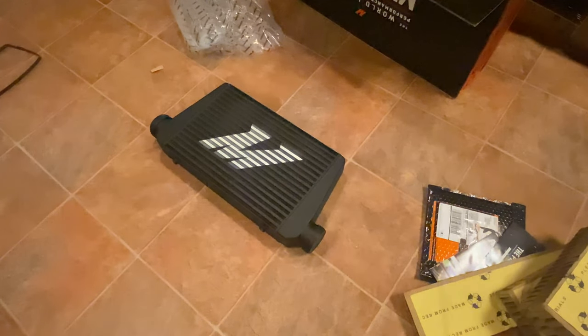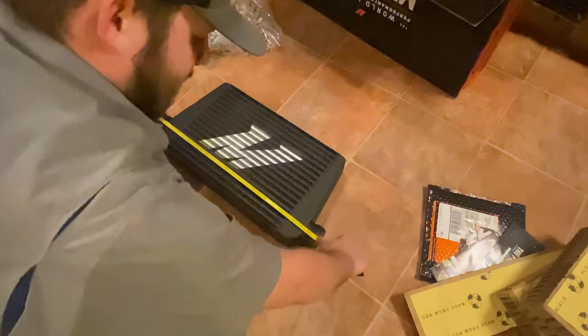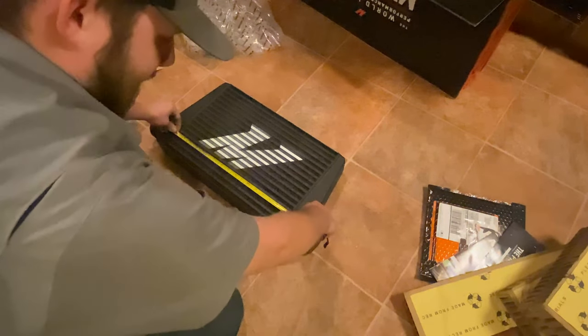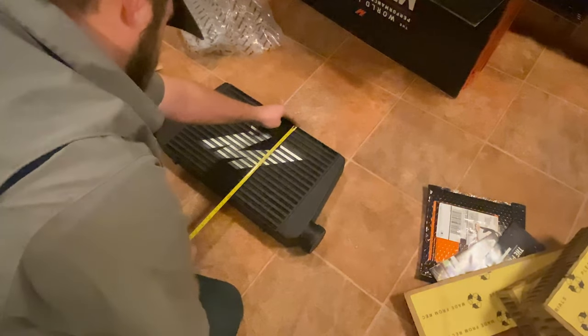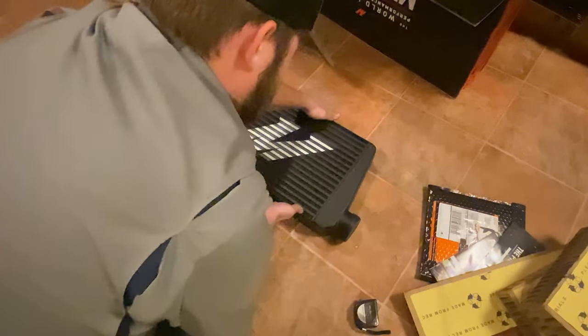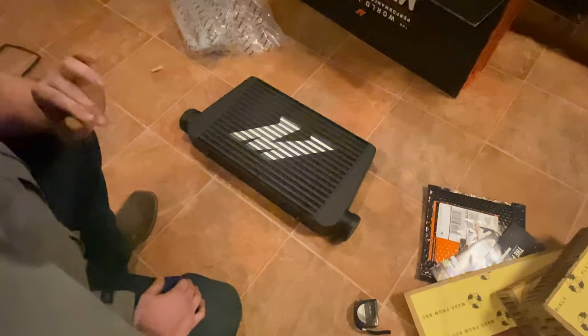Let me grab a tape measure and show you the measurements real quick. Overall length is coming in right at 25 inches. The actual core itself is about just under 18 inches. Top to bottom it comes in right at one foot — 12 inches. And the width is 3 inches, and it is. So 25 inches wide, which should fit the space I've got, 3 inches deep — that's about as much as I can get away with — and it is a foot tall.